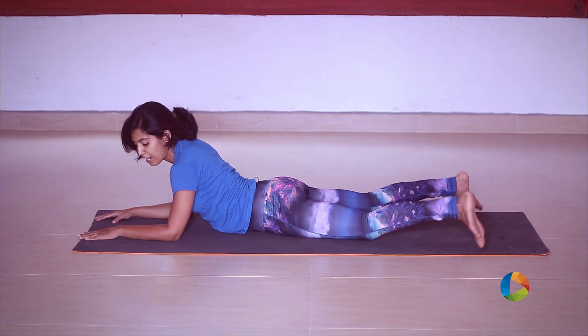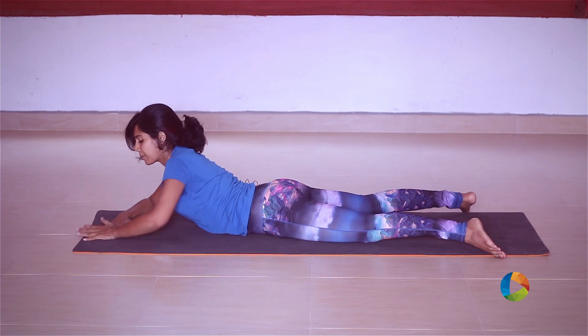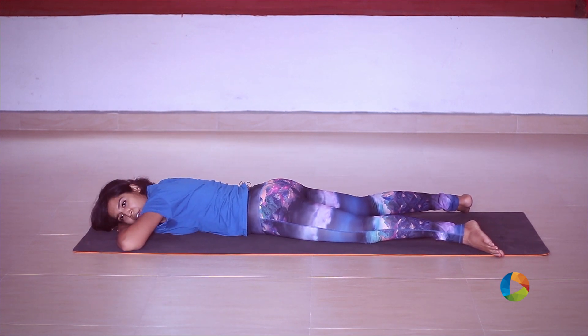A good way to rest after this posture is to open the legs wide with the toes pointing out, heels pointing in, palms form a little pillow, and rest one cheek on the ground.